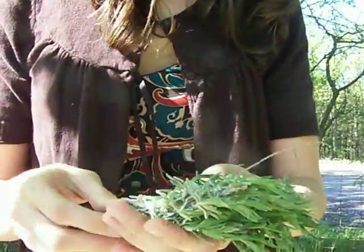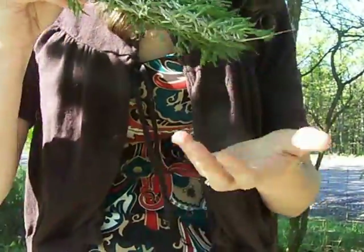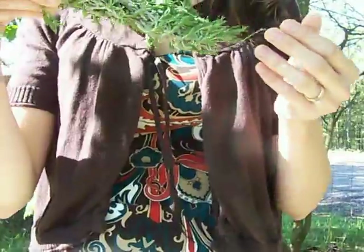You don't want to do a huge bunch of lavender at one time. If you hang too many herbs together at one time, they can mold. So you want to make sure it's a relatively smaller bunch so that the air can circulate around it and help it dry. You can wash it and dry it, shake it off real good.